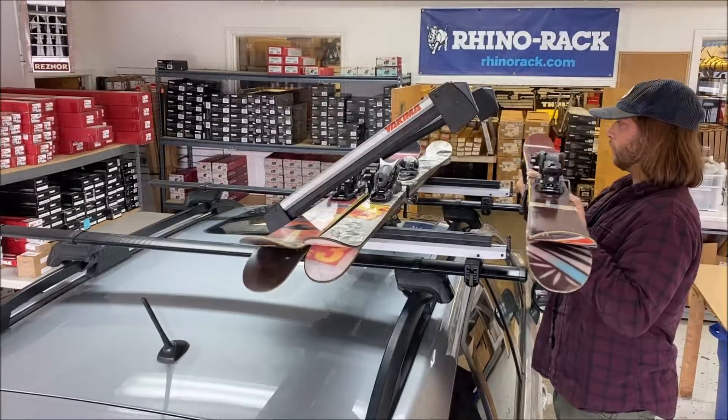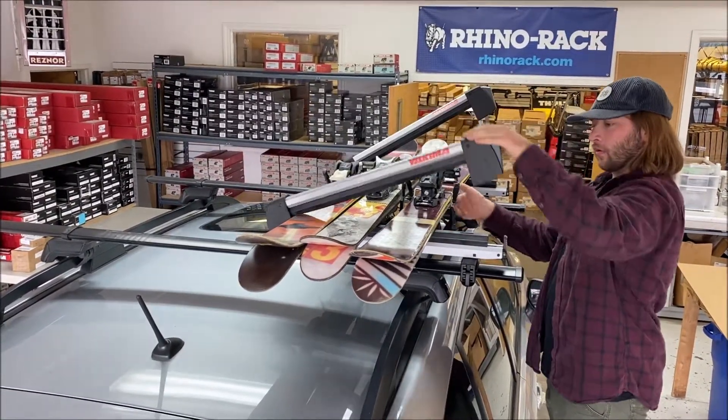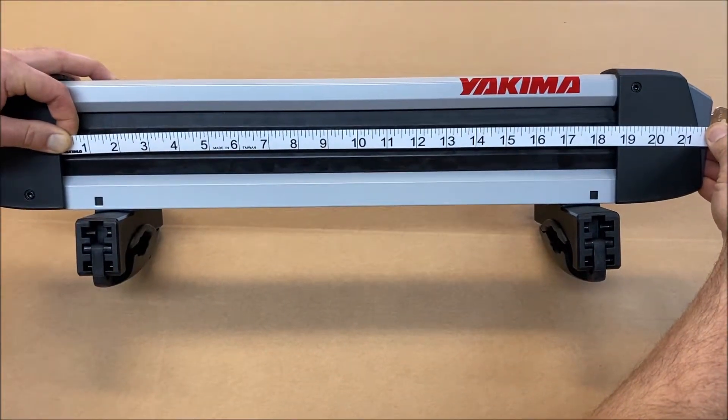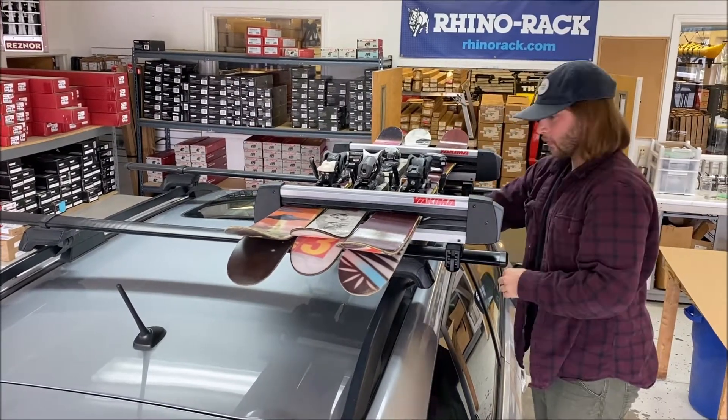To load your skis, open the ski carrier and place the set of skis side by side. The FreshTrack 4 loading platform is 18 and a half inches, so depending on the width of your skis, you may only have room for three sets.